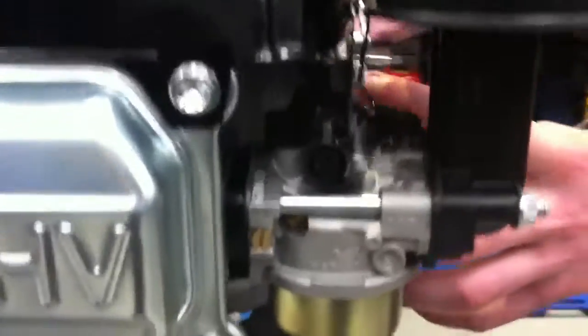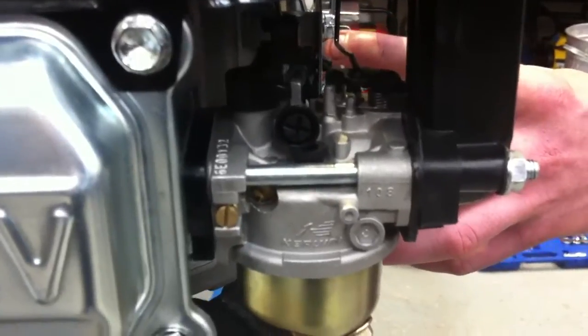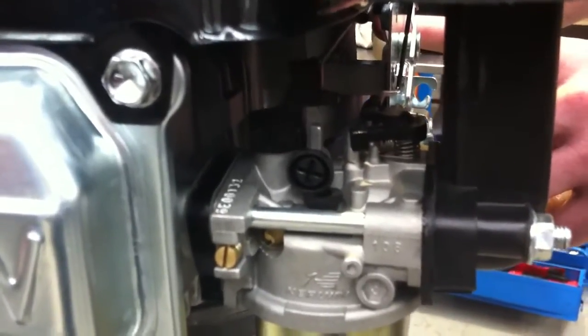The first one is the choke flap. There we can see the choke flap operating. And the next one is the throttle flap. There you can see the throttle flap in operation.